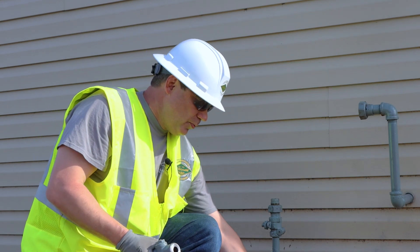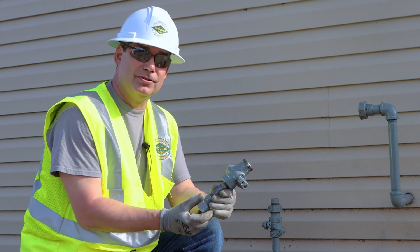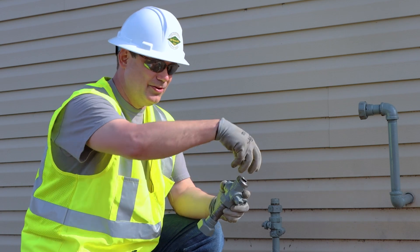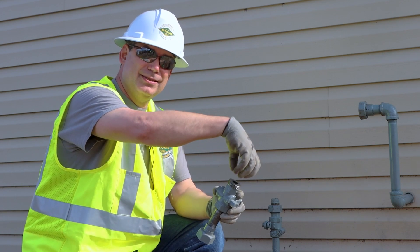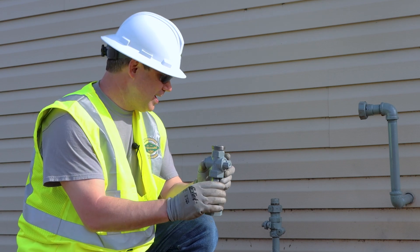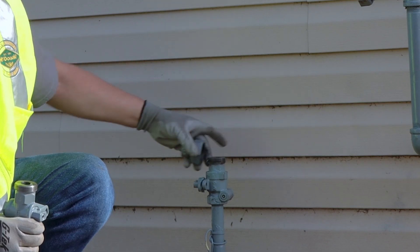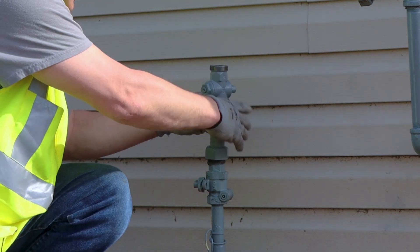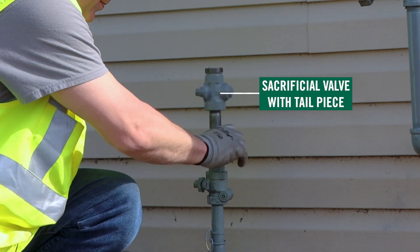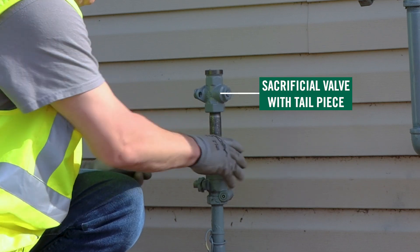To create a sacrificial valve for an insulated one, just take a nipple, put it on the inlet, remove your end piece from the top, and connect it to the nipple on the bottom. I'm going to remove the end piece on my riser and connect the sacrificial valve to my riser valve.